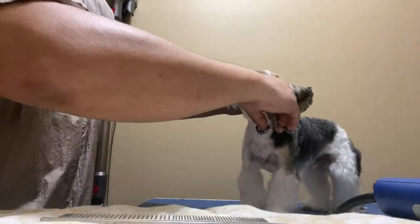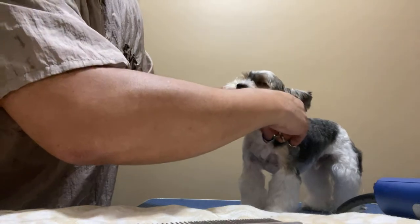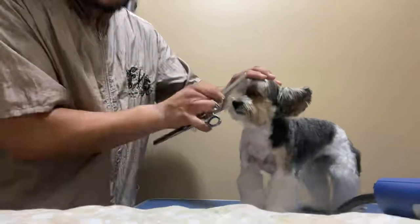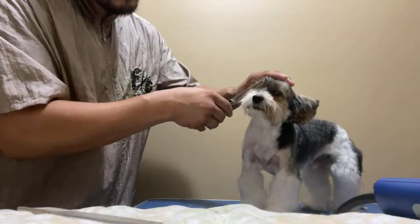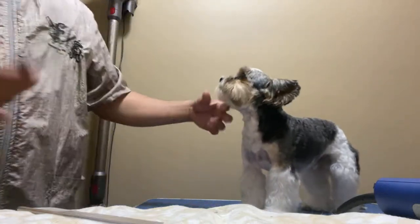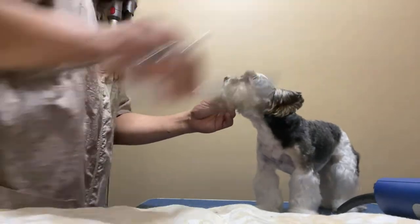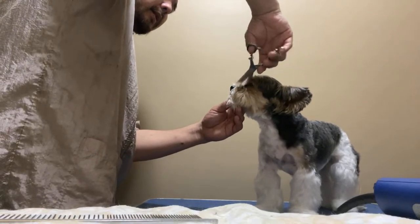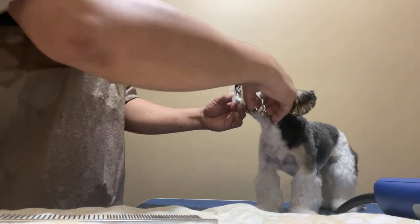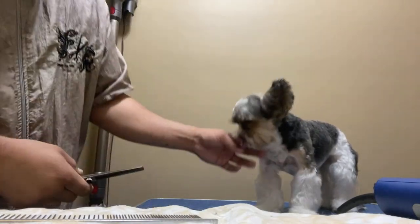Now I'm doing the scissoring part. What I'm doing is making triangles — a triangle right here in the middle of his head, right in the middle of his eyes. Just one triangle there. Then I'm going to do it on the other side, so I'm going to comb the hair up and do the other side of the triangle. You're making 45-degree diagonal cuts, but simply put, you're just making a triangle right there in between his eyes.